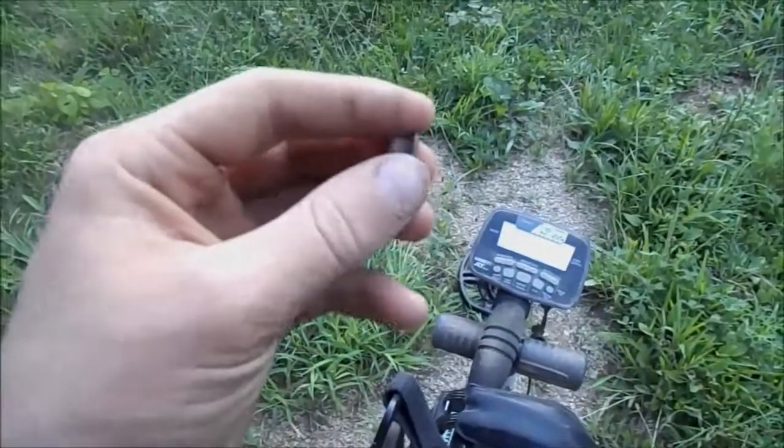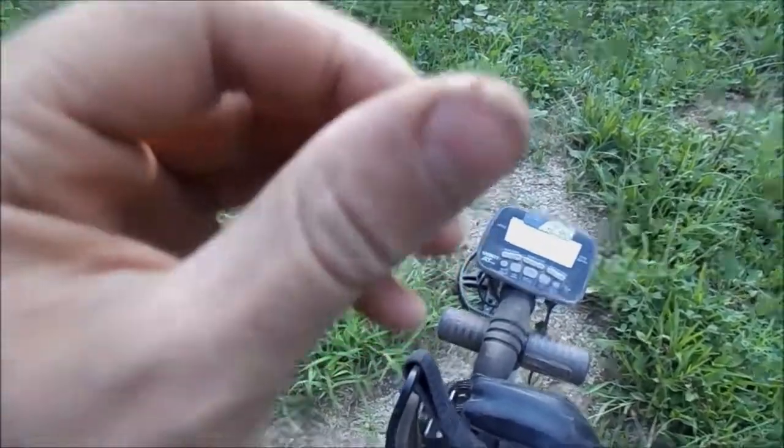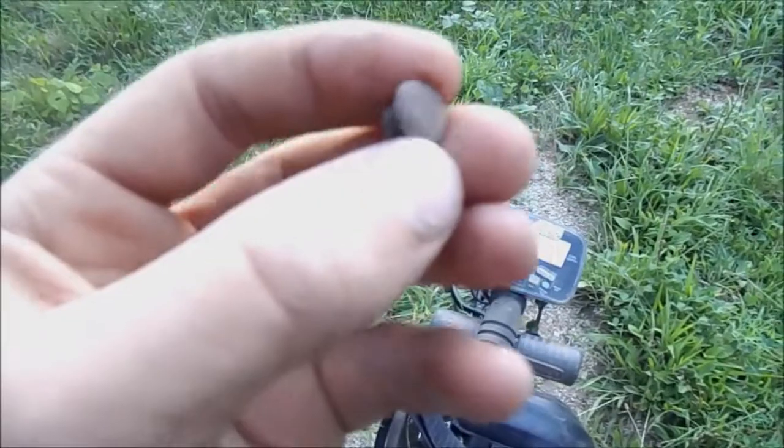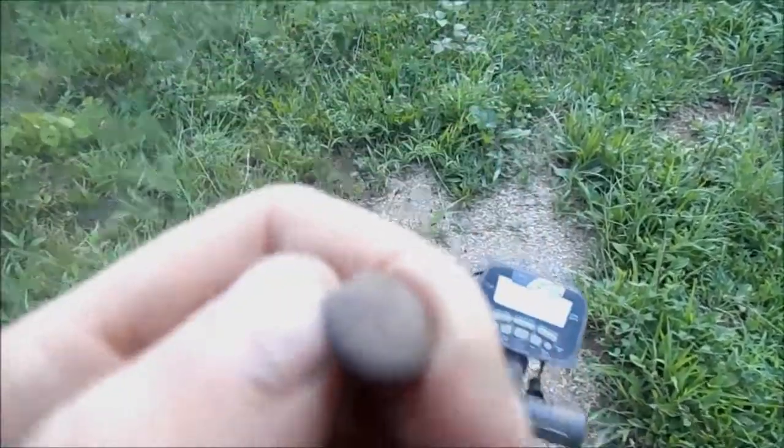I'm about to call it quits but I just found this little button — nothing special, just a little copper button. I'll keep hunting just a little bit more and call it quits for today. I'm actually going somewhere tomorrow to Mellow Tech, so we'll see what we get there. See you at the next find!